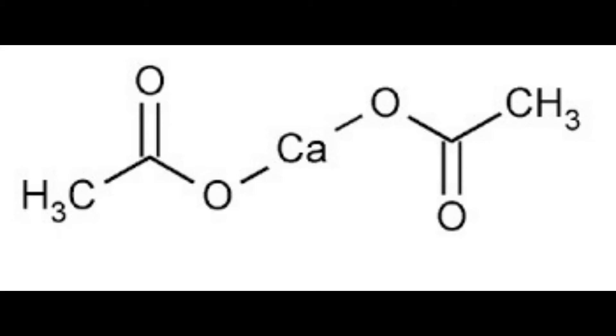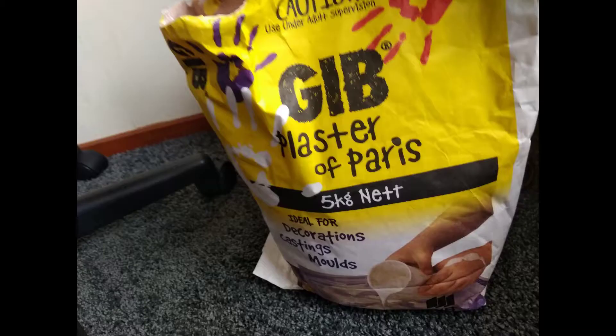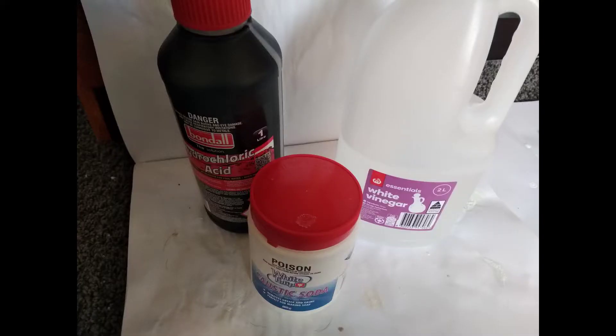Today we're going to be making some calcium acetate because I'm bored. I'm going to be using plaster of Paris, hydrochloric acid, vinegar, and sodium hydroxide.